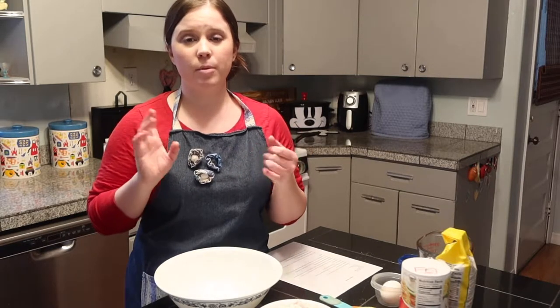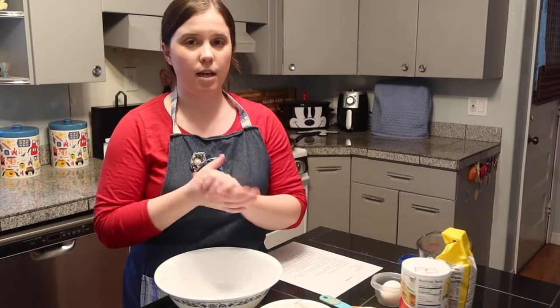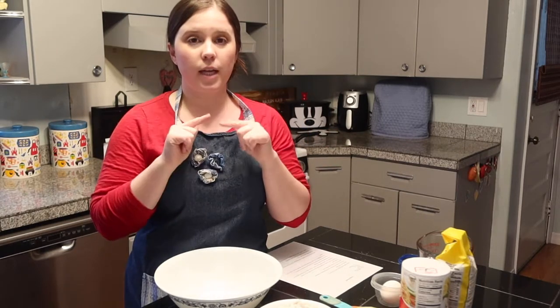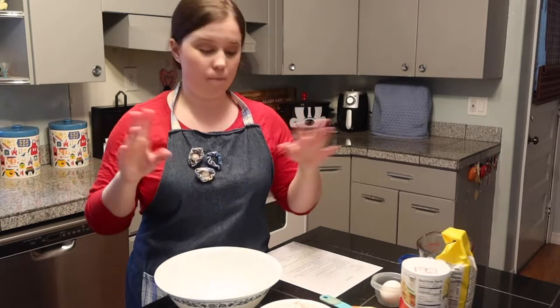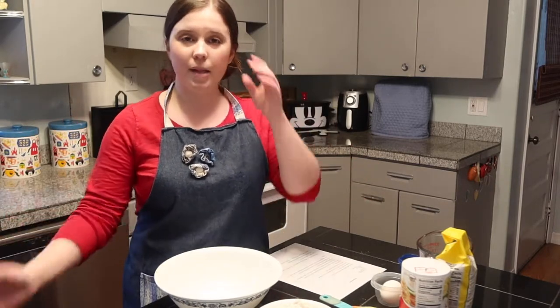This dough can be used to make pizza rolls, bread, all kinds of stuff, but I've only ever tried it with pizza. I'm going to link the original YouTube video, and I will type up my recipe in the description below as well, so you have both of those to kind of play off of.